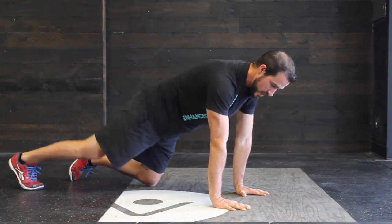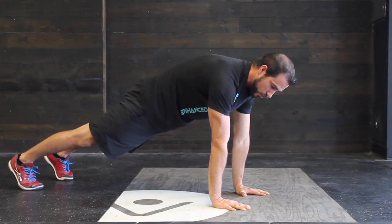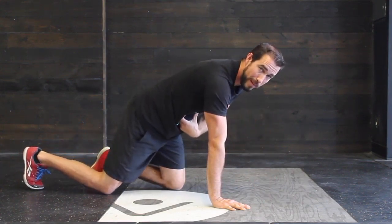So screw in, legs straight, contract, push in — that's our full plank. We're getting full tension throughout the whole body, and that's our full plank.